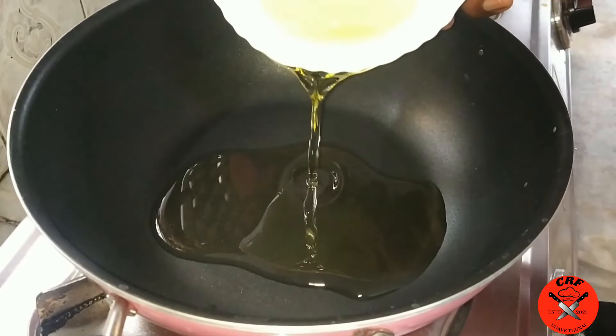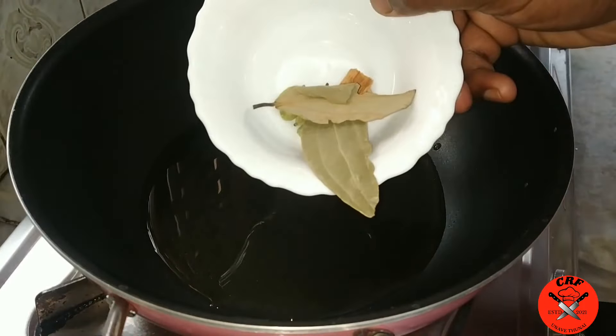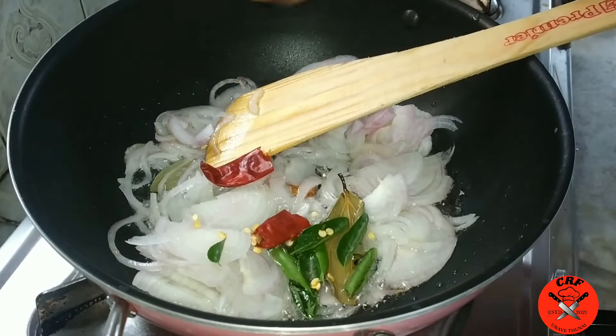Cut the beef. Let's go and add 1 chopped — at this stage, take a few minutes from the floaters and take a few minutes.